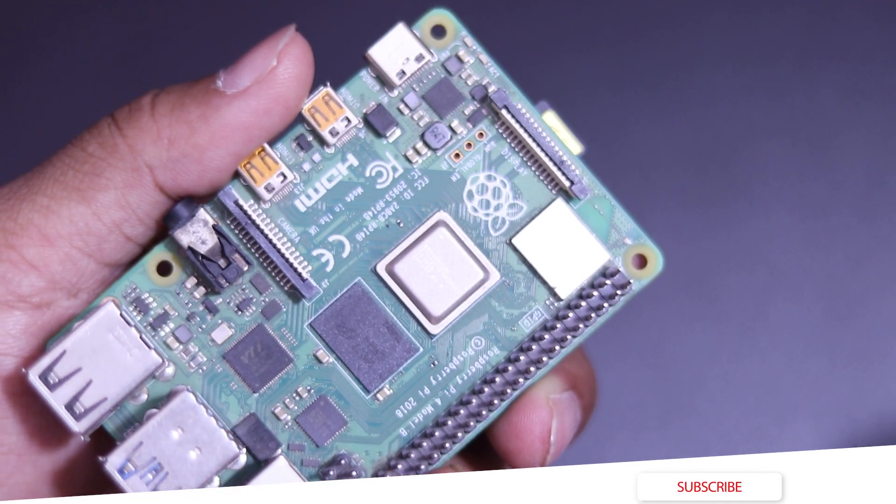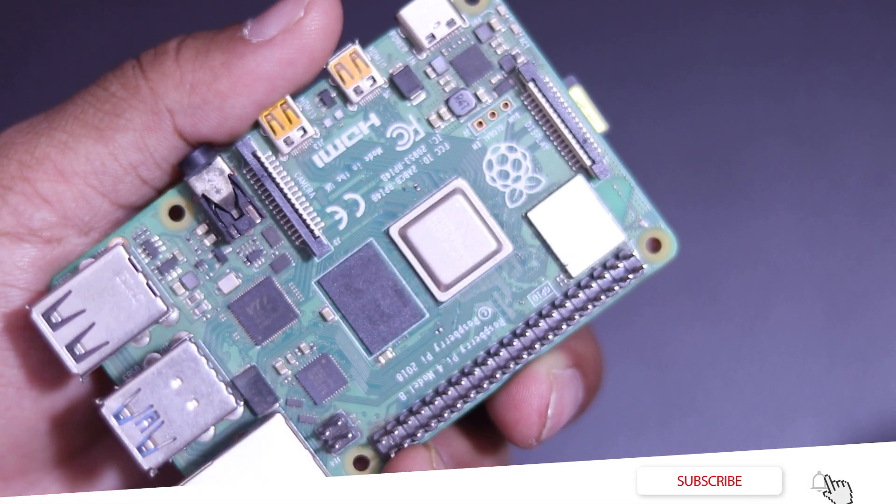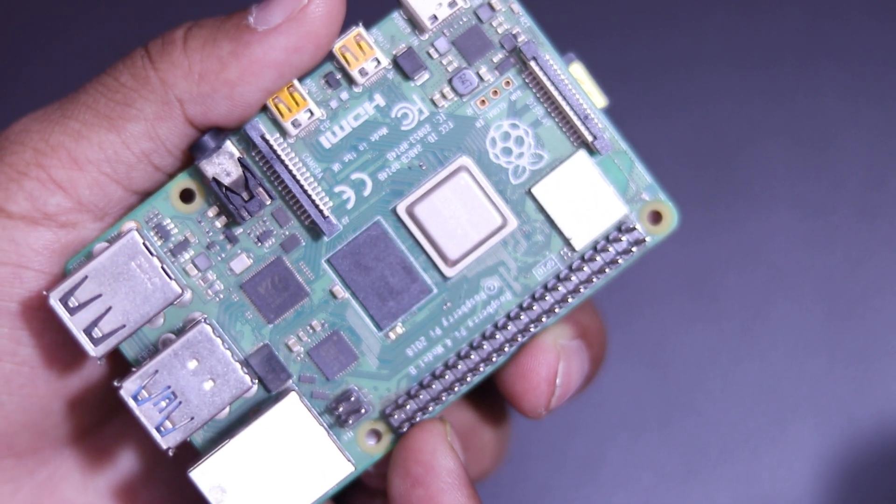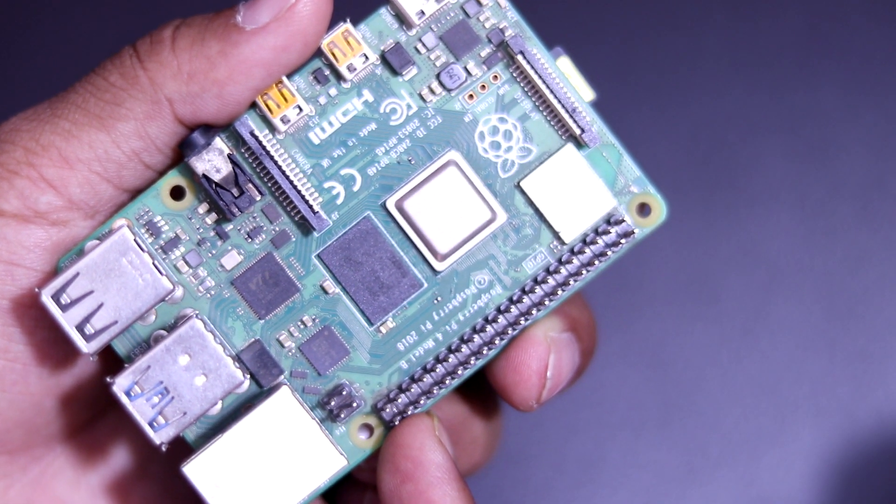That's all you need to know about the basic Raspberry Pi GPIO pins. We'll learn the advanced use of GPIO pins later in our videos while doing some projects. That's all for today — thanks for watching, see you in the next video.